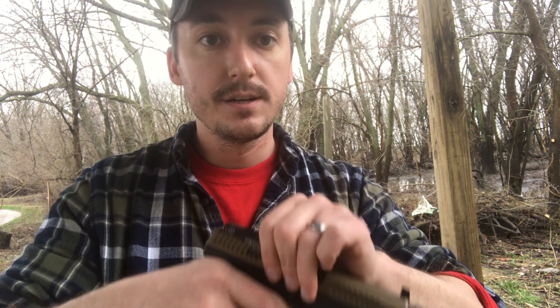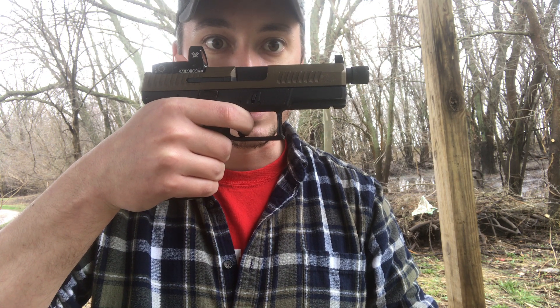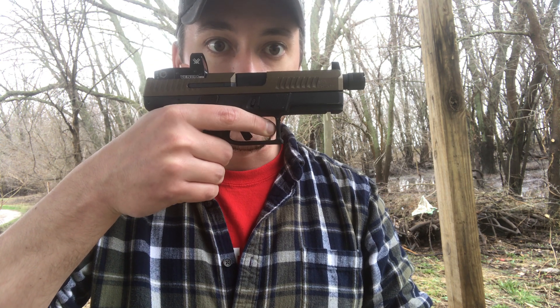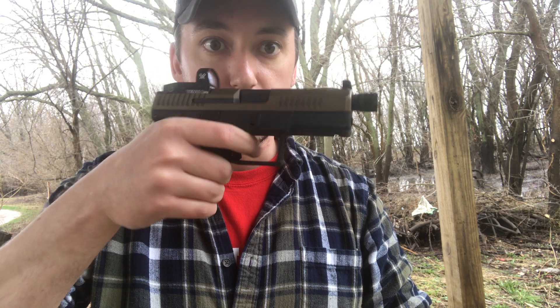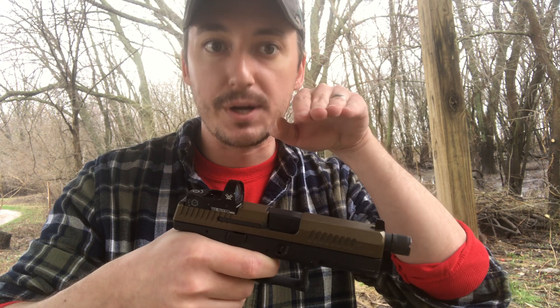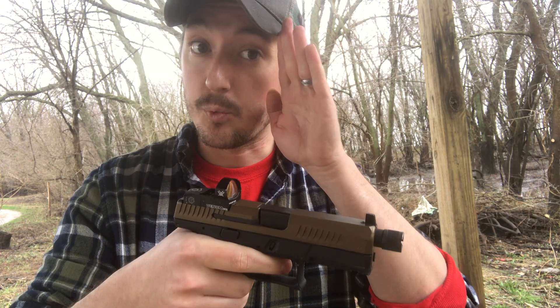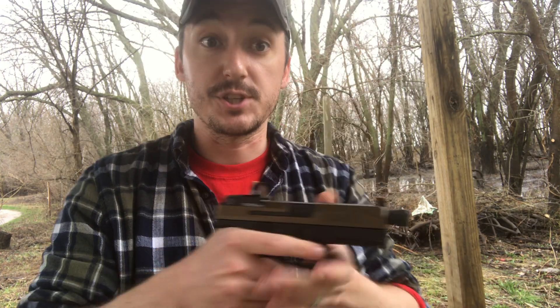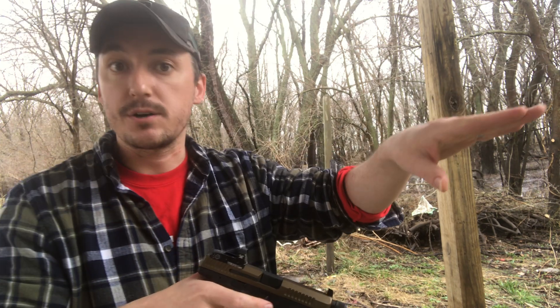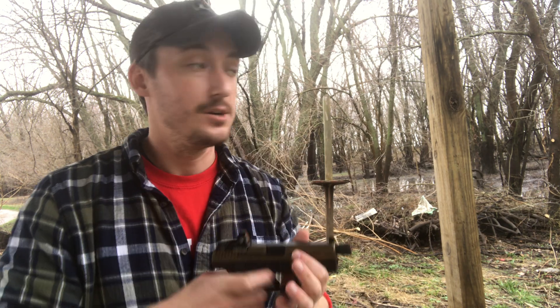Proper trigger prep is huge - taking all the slack out of your trigger and resting at that breaking point. This takes practice to do subconsciously and intuitively, but once you take all the slack out, the only movement required is to push past that breaking point rather than coming all the way out of the trigger and slapping it. After you shoot, practice learning where your reset is so you can stay riding that breaking point rather than coming all the way out and jerking your shot again. That's trigger control, trigger prep, and trigger reset.